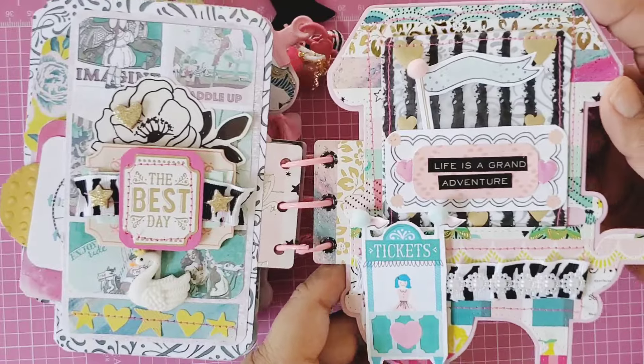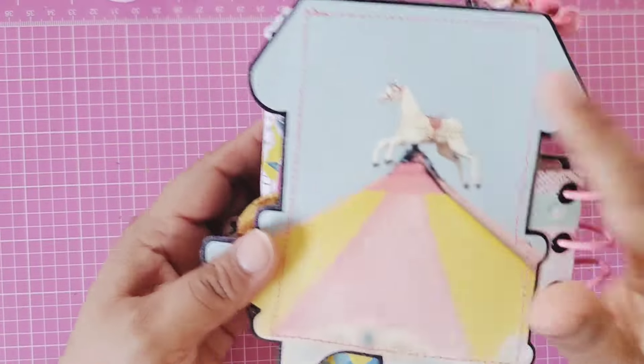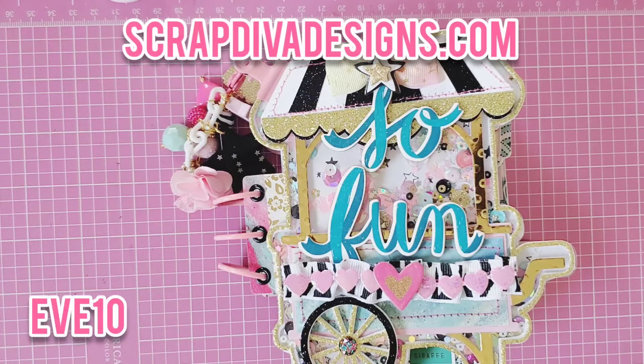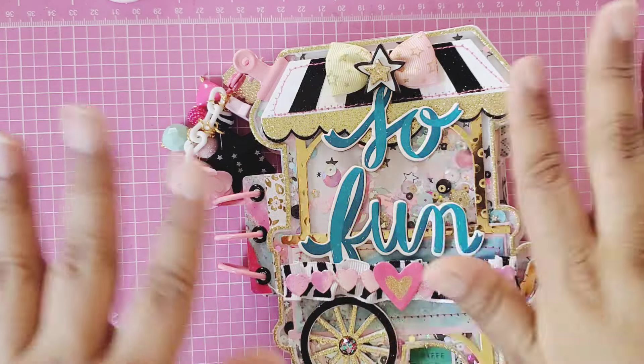How pretty! The back of the album turned out so beautiful — I love it! Check out scrapdiva designs dot com and use code EVE10 to get your 10% off. Check out the design team and what they're working on because there is so much inspiration. Thank you so much for stopping by today — I will talk to you in the next video. Bye!